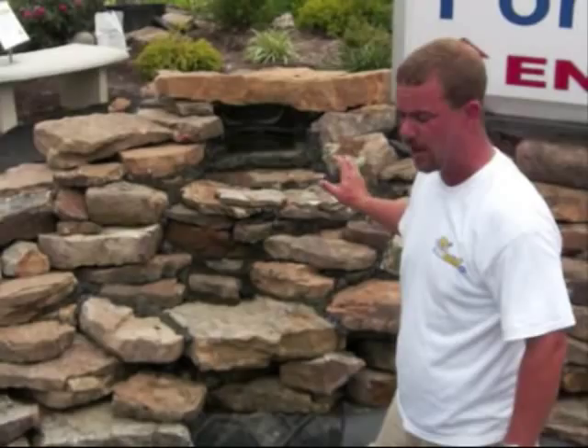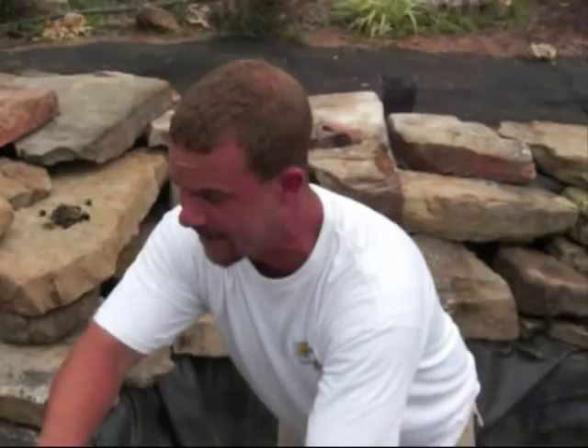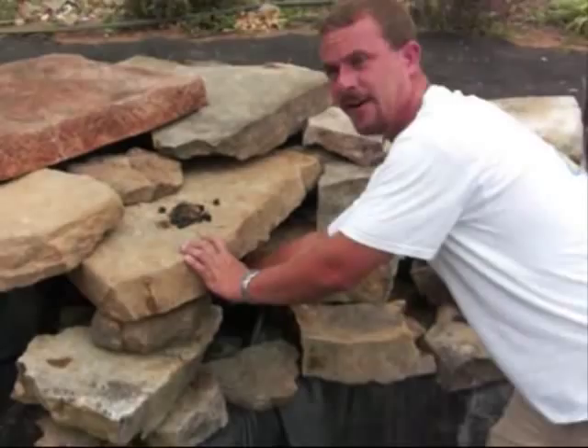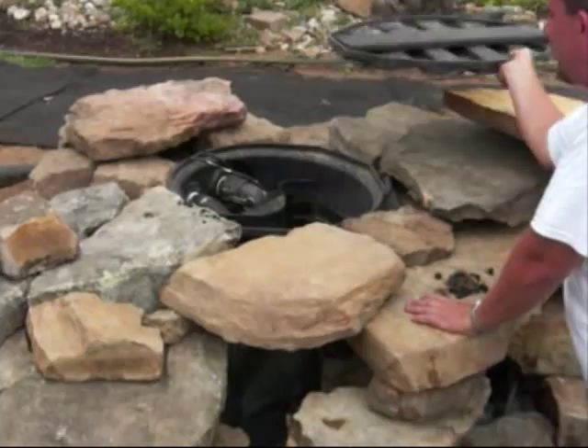Now the skimmer end of it. We've got two entry points coming in. This is the bog area here, and that water's going to come right through here into the skimmer back in here. On the main pond, it's going to come right in here and go right into that skimmer there. We talked about our fake stone hiding this thing — nice and light. I can rip it right off and get to the pumps if I need to.